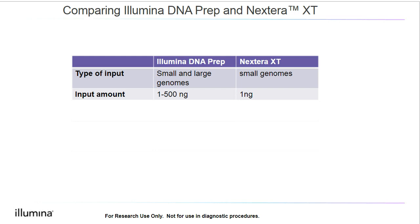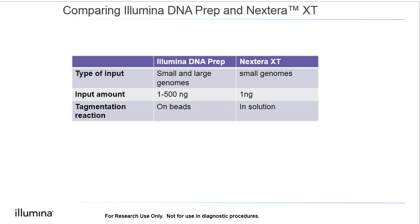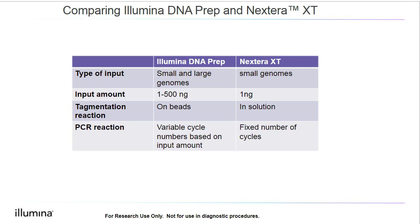Another difference is in the tagmentation reaction. With tagmentation-based kits, double-stranded DNA is enzymatically fragmented with a transposome. With Illumina DNA Prep, the tagmentation reaction occurs on beads, while with Nextera XT, the enzymatic reaction occurs in solution. The next difference is with PCR. With Illumina DNA Prep, since we start with a variable amount of DNA, we will have variable cycle numbers based on the input quantity. With Nextera XT, on the other hand, because we have a fixed input, we will have a fixed number of cycles.